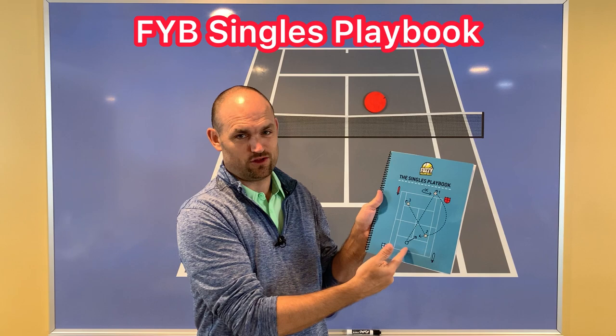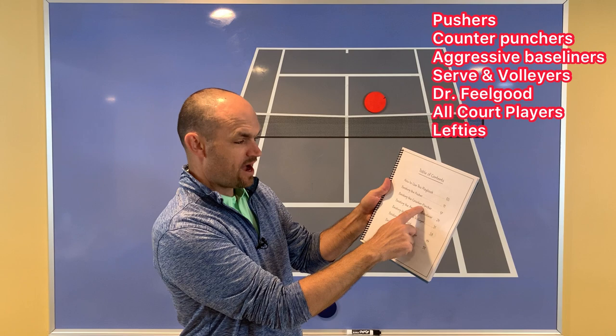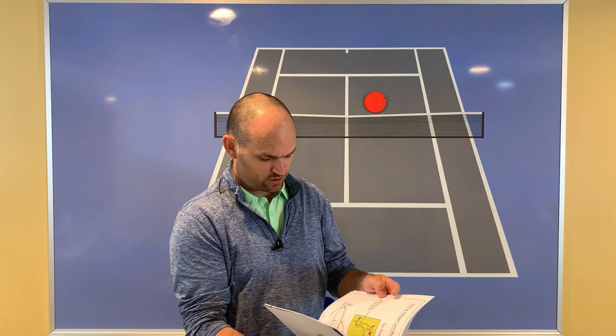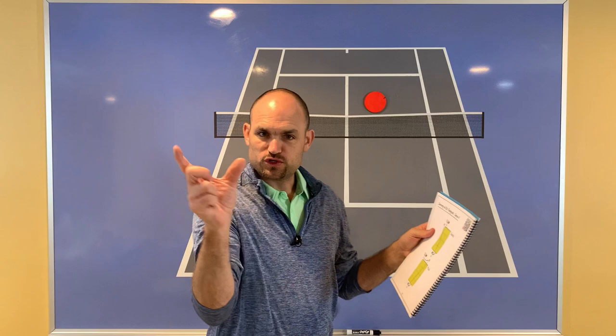Over 50 pages, play after play after play, all broken down on how to beat your toughest opponents — pushers, counter punchers, aggressive baseliners, serve and volleyers, Dr. Feelgood (people who put a lot of spin on the ball), all-court players, and lefties. The strategy we just saw Carlos use — the serve plus one — is actually on page 39 of the Singles Playbook. Each page has a QR code where you hold your phone up and a video automatically pops up of Will Hamilton explaining exactly these strategies. Pick up the Singles Playbook using my link in the description below — I'm also going to pin it in the first comment.